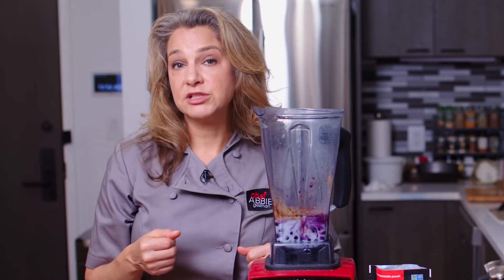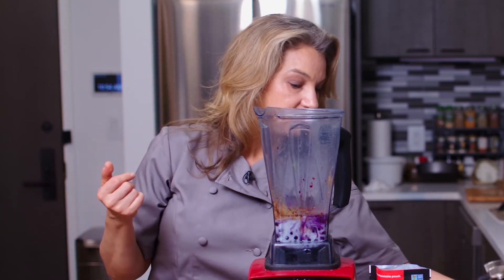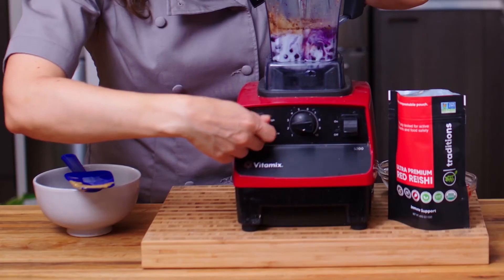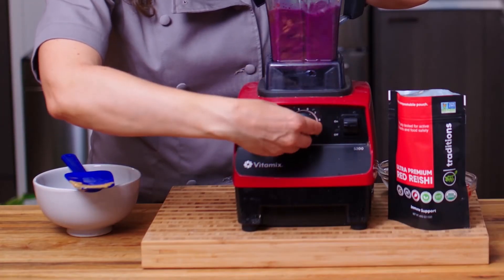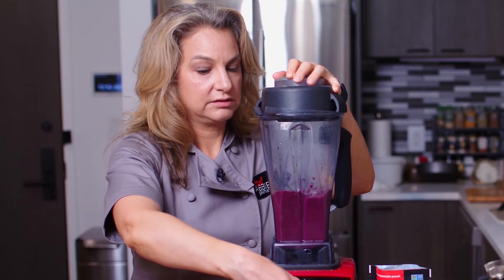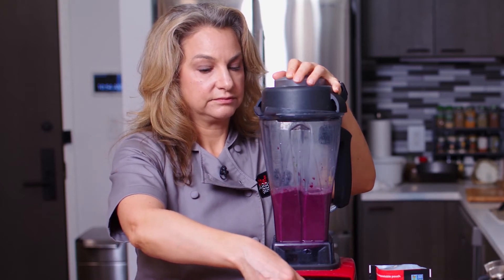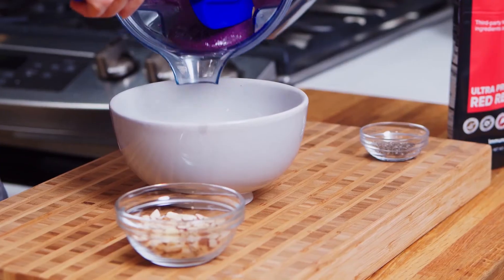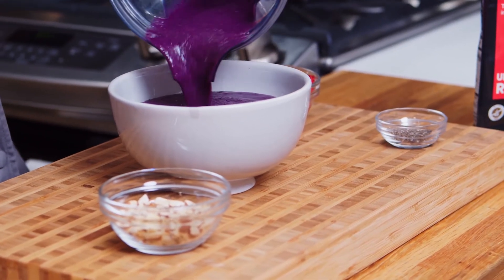Grab one anytime — it's perfect for a smoothie bowl. So let's go ahead and close this up and turn it on. Now we're going to take our smoothie bowl and pour it right in here. It should be pretty thick, kind of like more of a slushy.